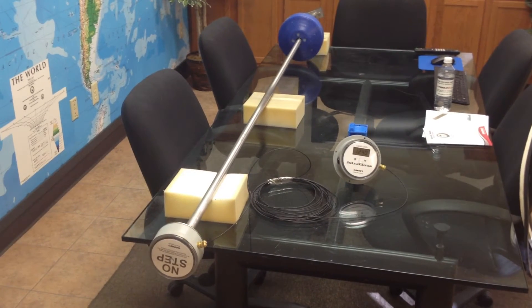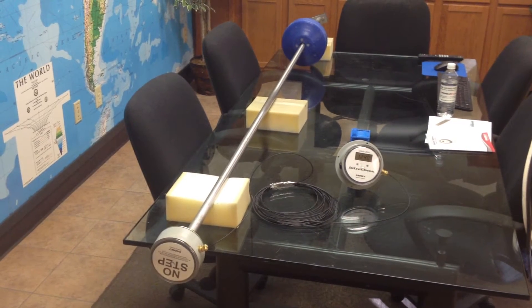Hi Joel, this is Russell Harrison and I wanted to send you a quick little video so you'd understand the operation of this gauge.